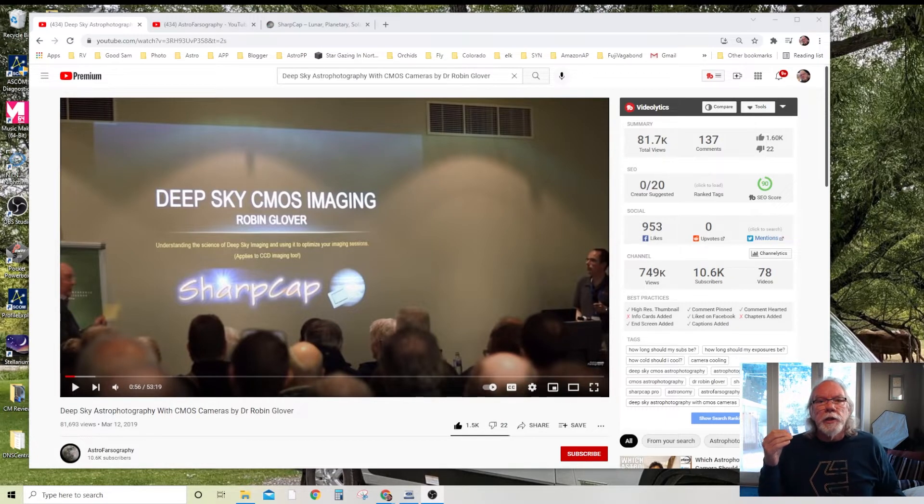I'll put a link to the video in the description field so you can click on it and get to the content. This first one I viewed this morning, and as a beginner I was still grappling with the question of how long my exposure should be. If you go out on the forums like Cloudy Nights and Stargazers Lounge, there are a variety of opinions. We have people with one-shot color DSLRs, CCD cameras, cooled monochrome, and one-shot color cameras.